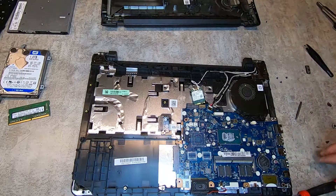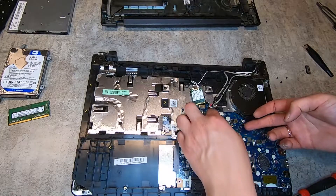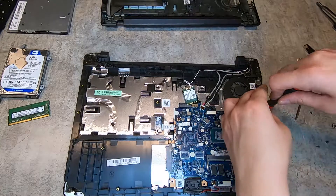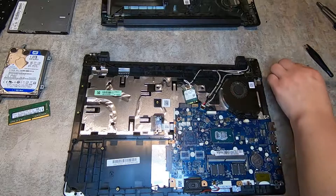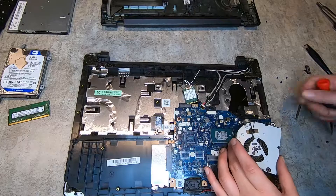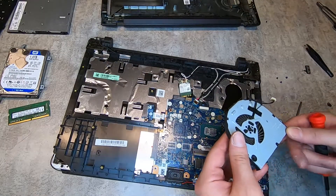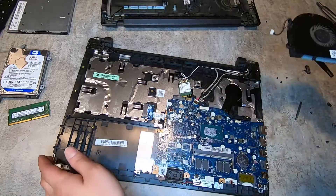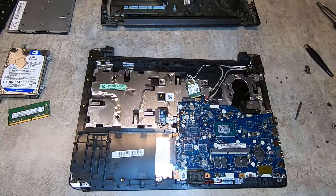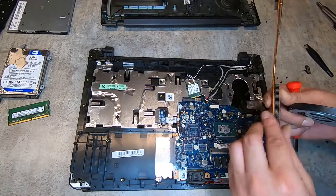I don't know why manufacturers solder the processor to the board, but just to prove it can't come off, I'm just touching it. Now we're going to take the CPU fan off the motherboard — remember to disconnect it from the motherboard. That tiny little fan has been keeping your laptop cool, and it makes a lot of noise. The heat sink does have some dust buildup, so if your laptop is running hot, this is how you can disassemble it and blow it out with some compressed air.